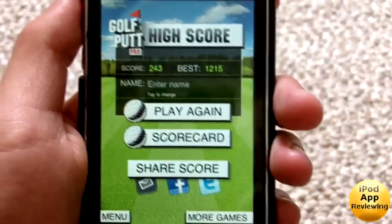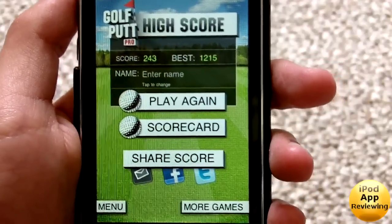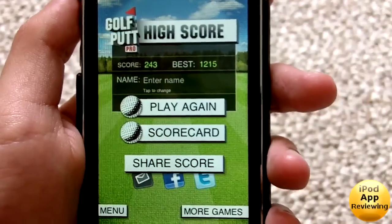So anyways guys, this is Golf Putt Pro. Pretty fun application — definitely recommend you guys go get the light version first. If you guys like it, go pay for it. Thanks for watching guys, iPod App Reviewing here and I'll catch you guys later.